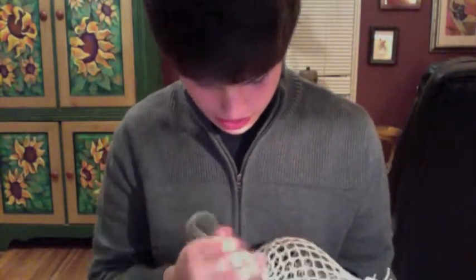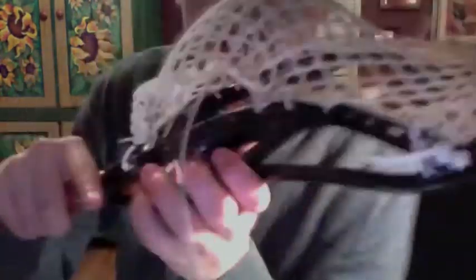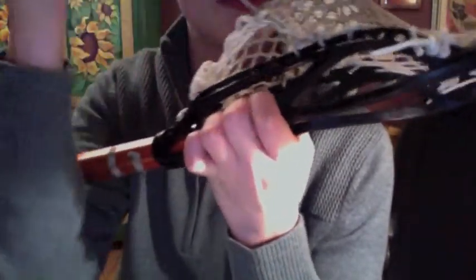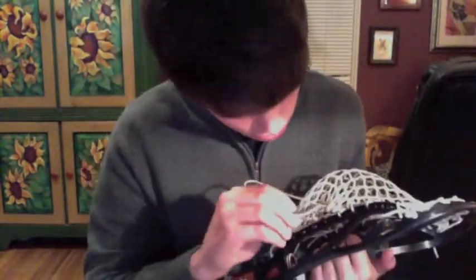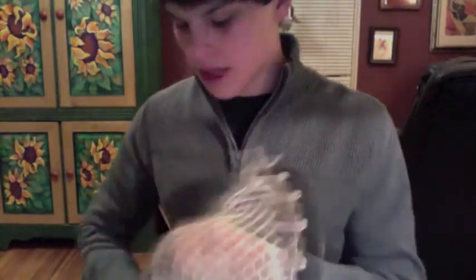If you need help with that, go check out my string tutorial on how to do the single interlock. Next we're going to do a double up: come up through the first one, then come around, go up to the second and scorch it up like that. This is East Coast string, so go out and buy some if you don't have any — I recommend it. Stop buying store brands because the store brands are crap, they really are.